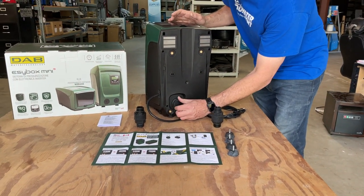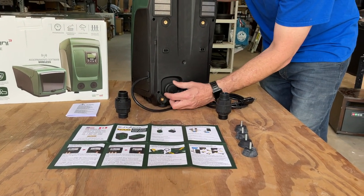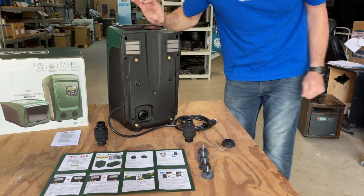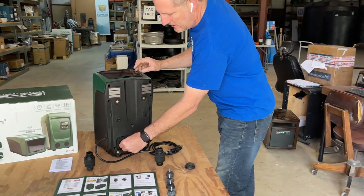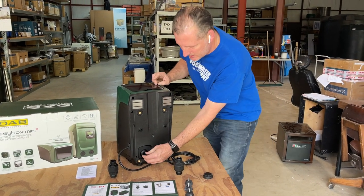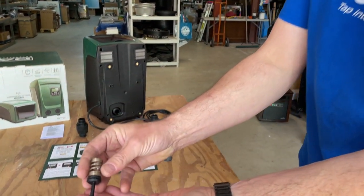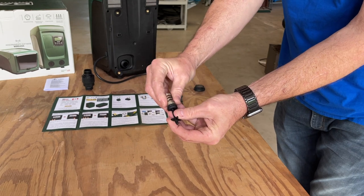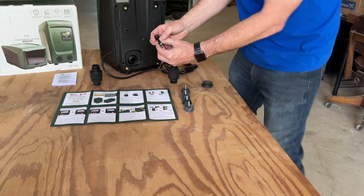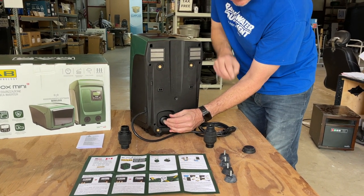The pump actually comes preset with the shutter valve going one direction. So we unscrew this plastic piece on the back — it has a little rubber cover on it. You're going to need a pair of needle nose pliers to pull this check valve out, though I was able to get it with my hand. It comes out facing this direction. For flooded suction, you simply remove the spring and bring the spring to the front side like this.